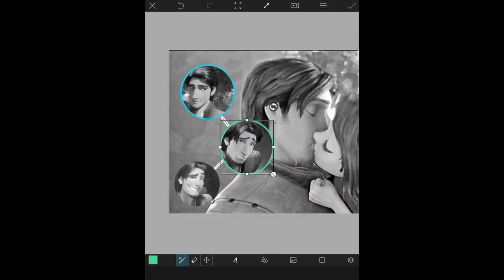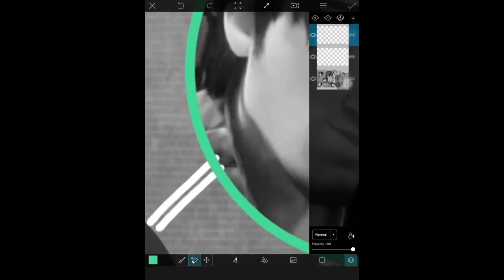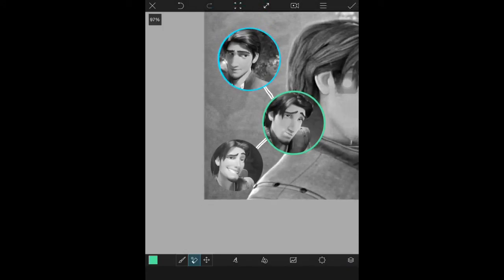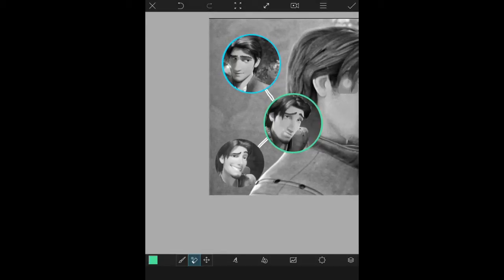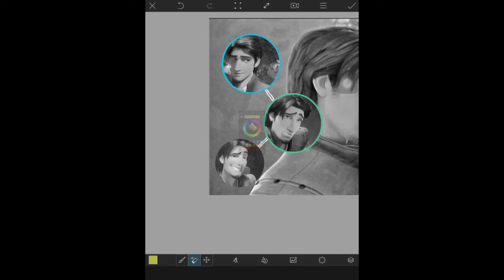I forgot to mention that I did actually make a new layer to avoid any type of problem, just in case I want to erase any overlapping. Make sure to make a new layer before you start the shape circles, so you can erase the bottom layer without affecting the top layer. It's always best to make new layers while editing — just a little tip.